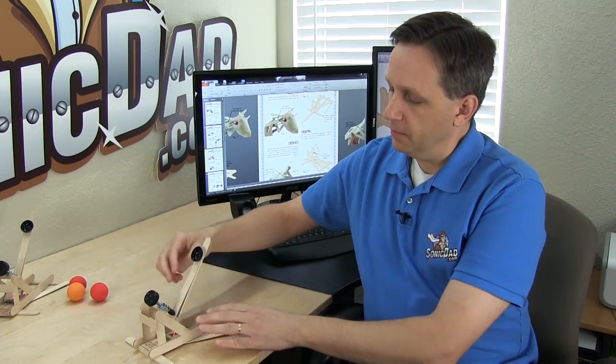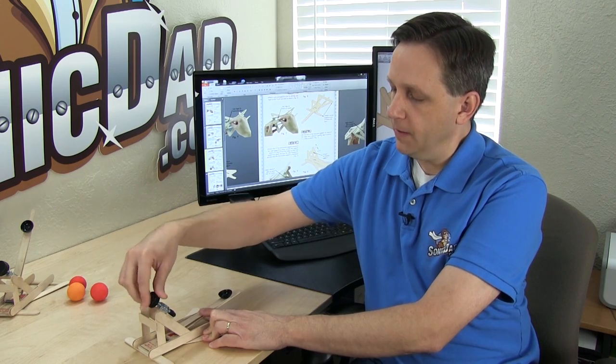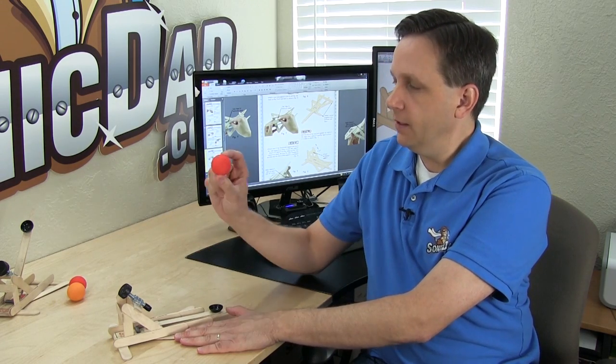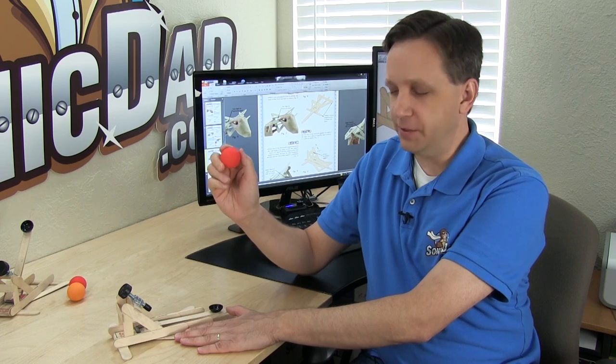To adjust the arm, you hold it down like this and that allows you to rotate the knob to the position you want. The way I like to load the catapult is to hold it down with my thumb, take the projectile — I like to use these foam practice golf balls — load the projectile, switch hands again, and let it rip.